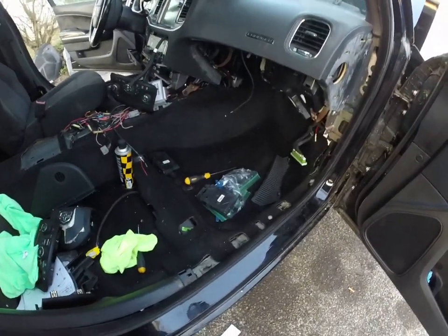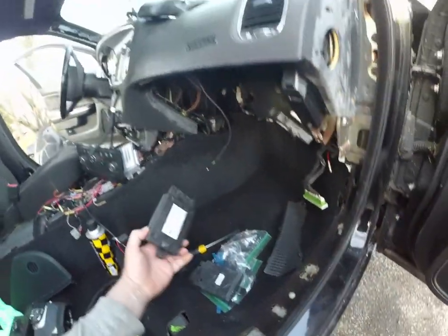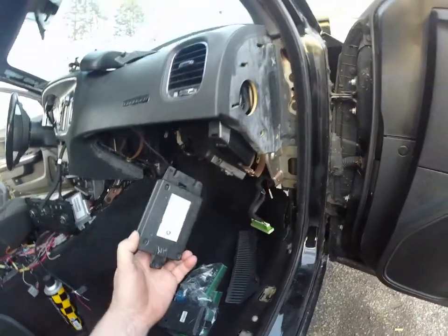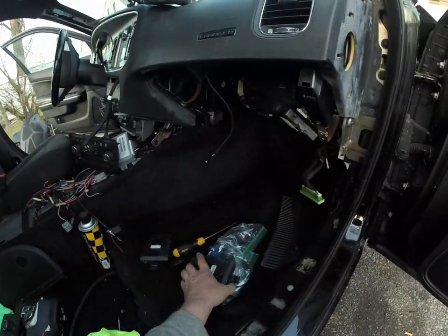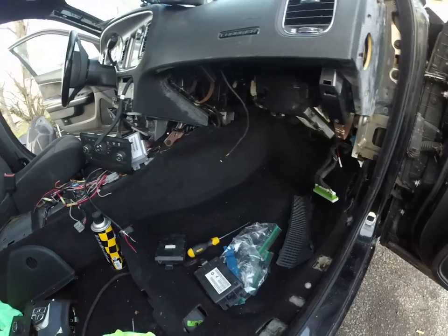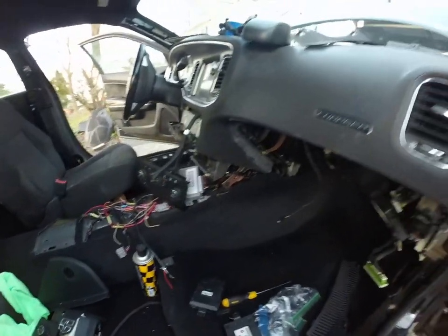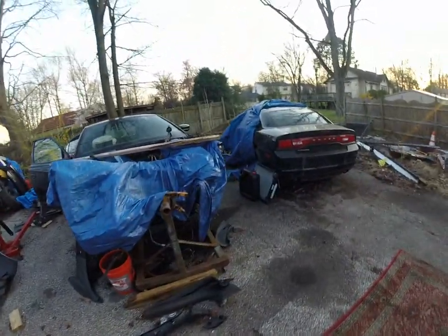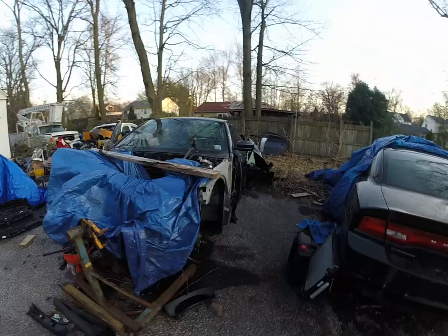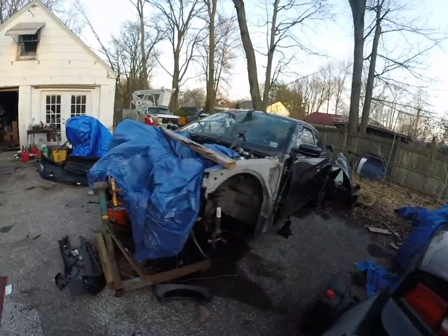Okay, this is part two, even though it's the same video. We put the original controller back in — that's the one out of the piece of shit junk car — and it went right back to the 22-degree problem. So since we're out here drinking beers, we figured, what the hell, let's take the controller out of this 2013 Pursuit Charger, which of course doesn't have automatic temperature control.